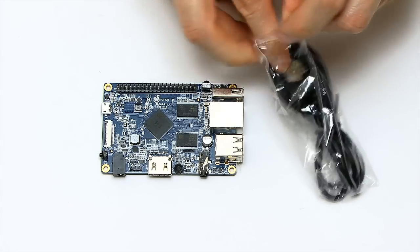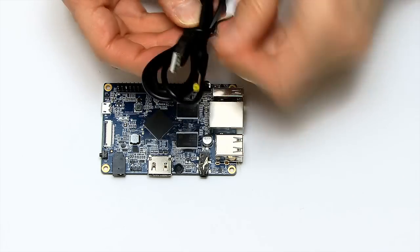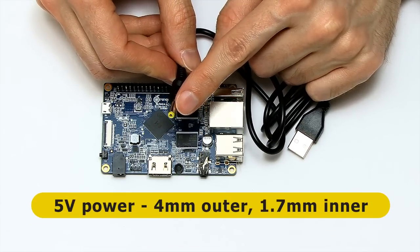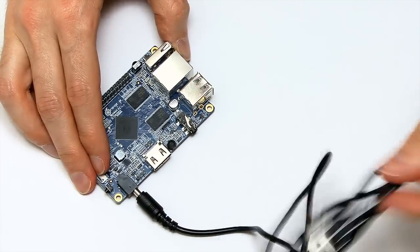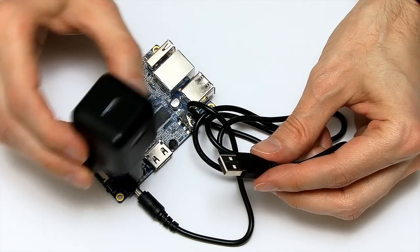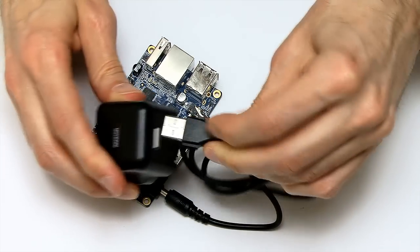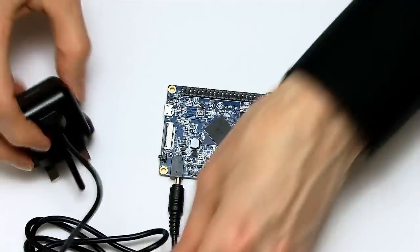So let's open up the power lead. You don't have to buy one, but you might not have a lead with exactly the right terminal — the plug needs to be 4mm outer diameter and 1.7mm inner diameter. That plugs into the board to power it. The other end is a standard USB Type-A connector, which I'm going to plug into my Amazon Basics USB power adapter that gives two amps — useful for powering single-board computers.